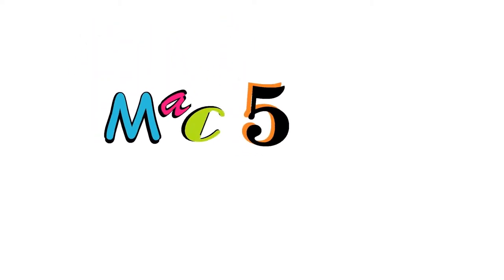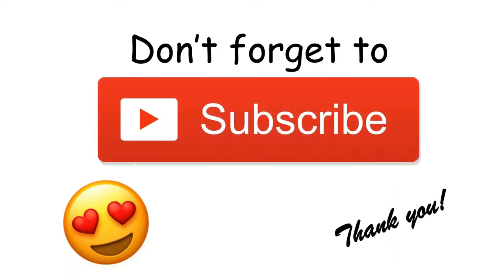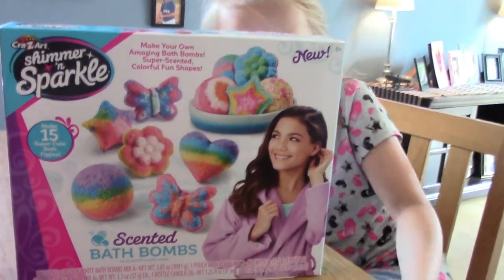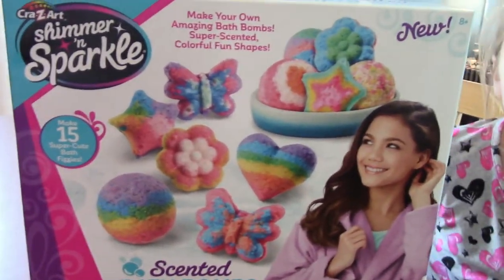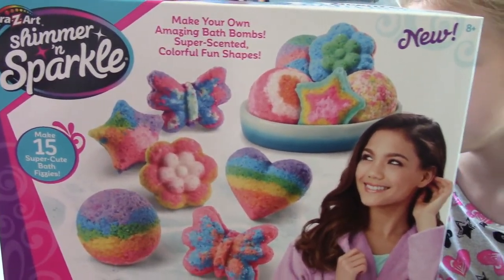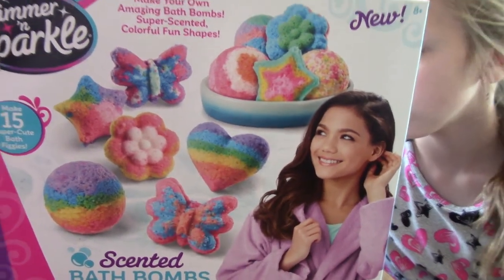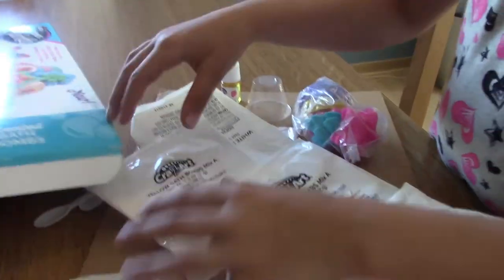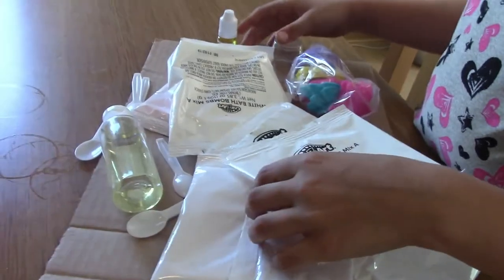Hi guys, welcome back to Mac5! Today we are going to be making our own bath bombs. We have this super cute Crazy Art Shimmer and Sparkle make-your-own amazing bath bombs kit. Whoa, it smells so nice already!